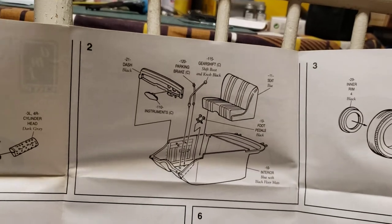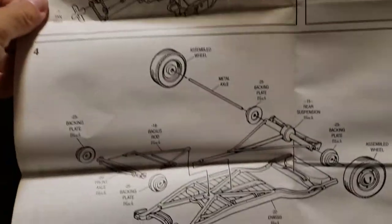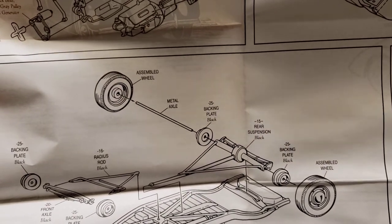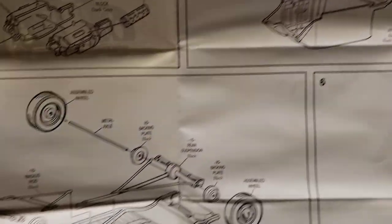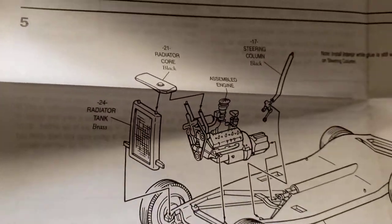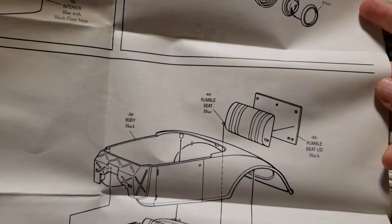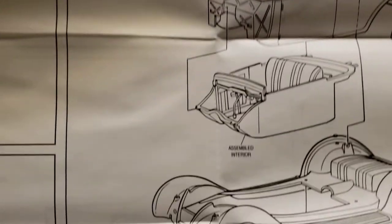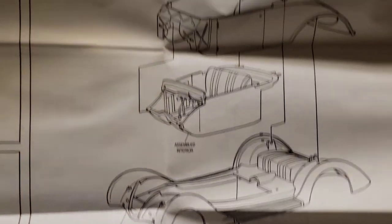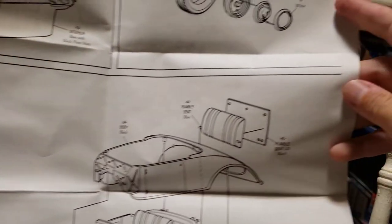Step two is the interior cabin. Step three is the wheels. Step four is putting the axles in place. Step five is putting in the gearshift, steering column, everything — assembled engine on the chassis after the wheels are in place. Step six is putting on the rumble seat and the interior cabin and everything onto the car. It gives you all the color call-outs too, and labels every part.